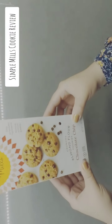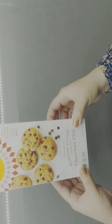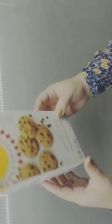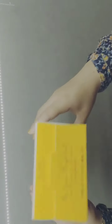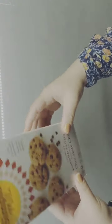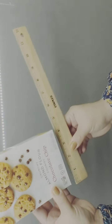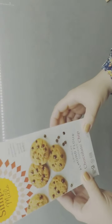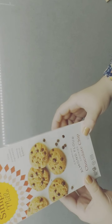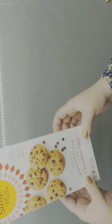Welcome everyone, today we're going to review the Simple Mills Crunchy Almond Flour Chocolate Chip Cookie. As you can see, this is the exterior of the box — it looks very simple, decent size, and pretty hardy. I actually got this at Whole Foods; it cost me $3.59. You can also get it at local supermarkets as well as Amazon.